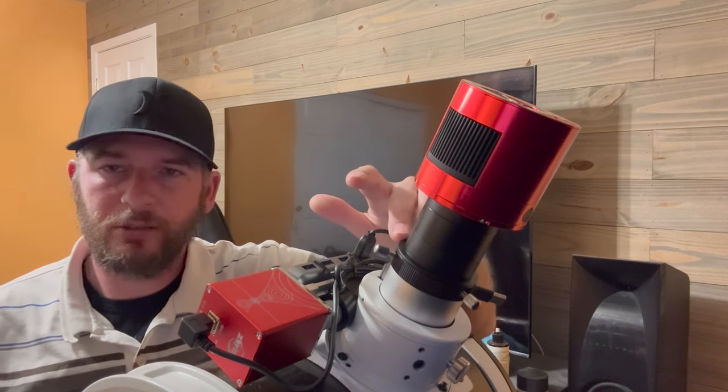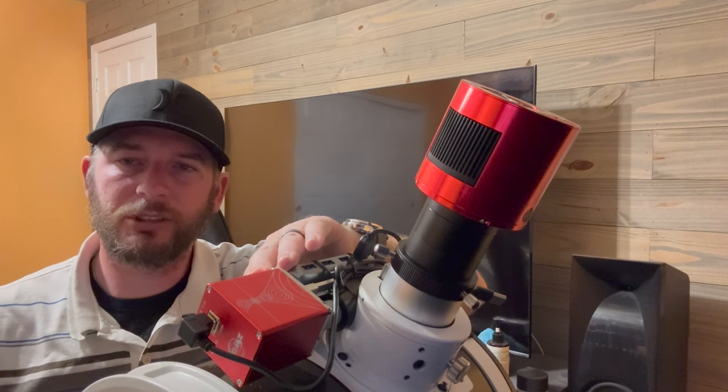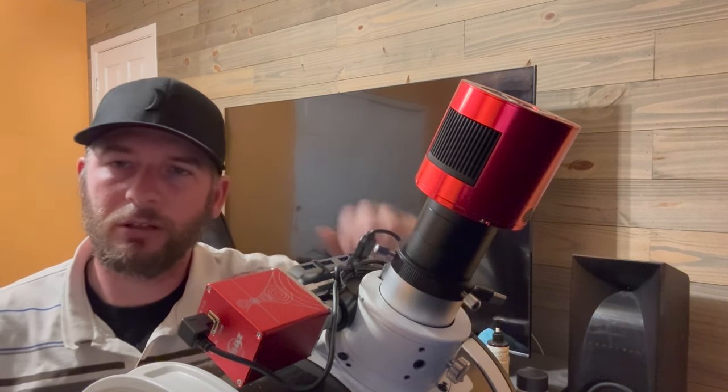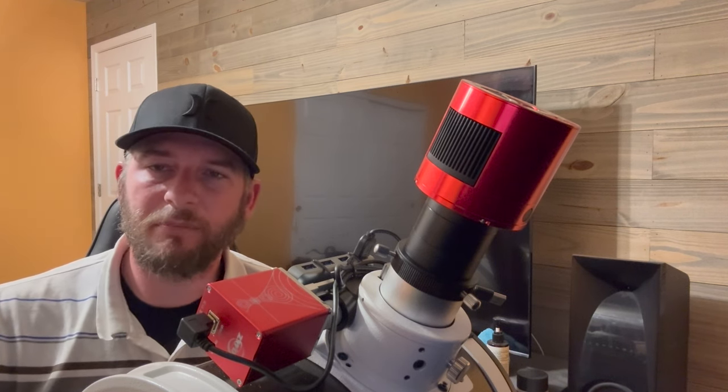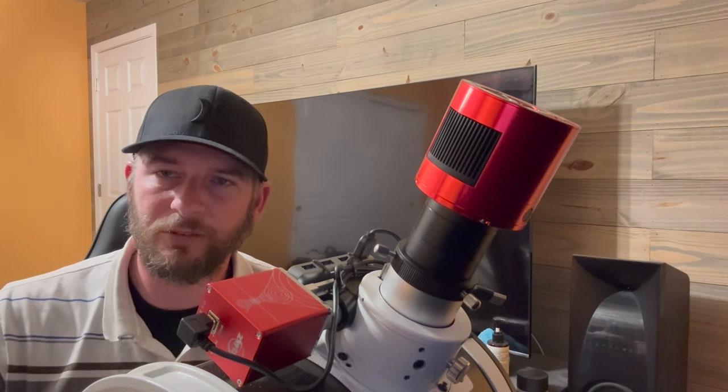Once you have focus and your draw tube is in an ideal position, you're done. If you have an autofocuser, take note of the step position — that's going to be a good starting point. If you're using focuser knobs, mark where your draw tube is. That way, when you set up at night before imaging, you know exactly where to start your focusing. Keep in mind that temperature affects focus, so this is a good starting point to dial in from there.